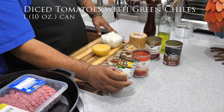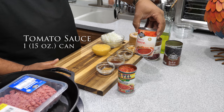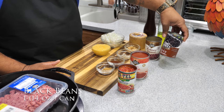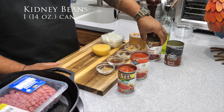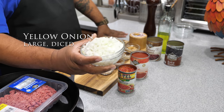Right here we got some Rotel — diced tomatoes with green chilies. We got tomato sauce. Black beans. Kidney beans. And then just a large yellow onion. I've already diced this.